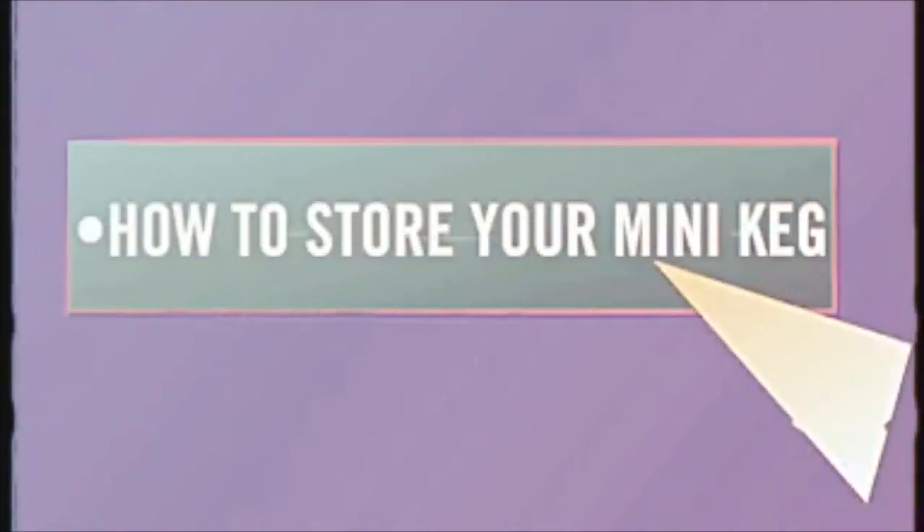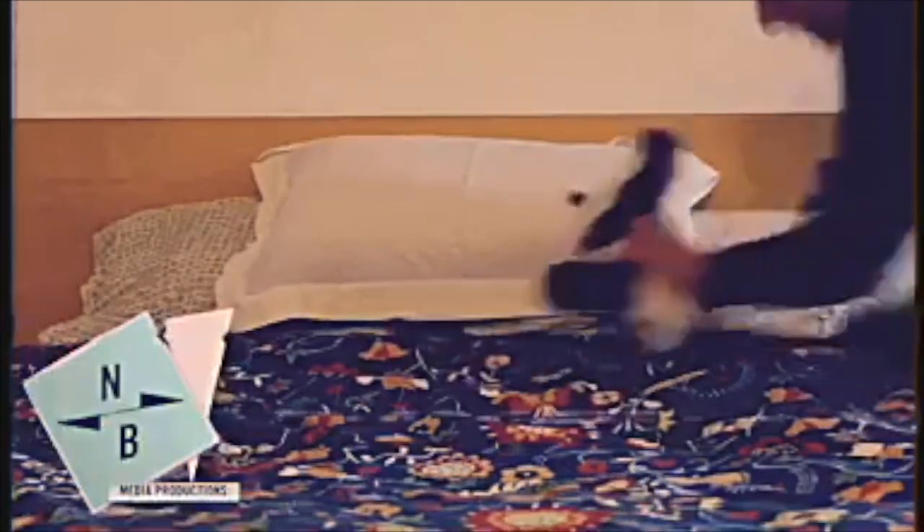How to store your mini keg. The first thing you need to do is get your keg nice and cool. Find a space in your refrigerator and store for 24 hours to settle. Sweet dreams, Alex. Next day your mini keg will be chilled to perfection. Simply remove it from your fridge and you're ready for the next step.